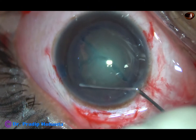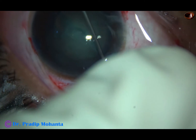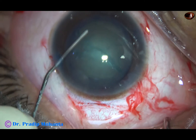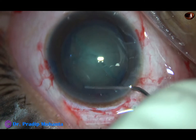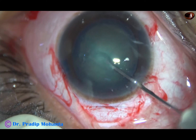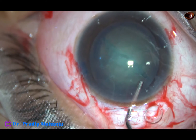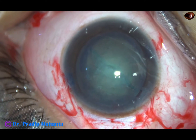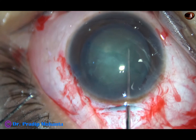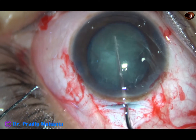Now hydrodissection is being done very gently. Only a small amount of fluid is being injected, and very gently I am trying to mobilize the nucleus. But the hydrodissection is not good — the nucleus has not got separated from its capsule yet. I am going to try to prolapse this nucleus out of the capsular bag, but I find that the nucleus is not rotating and I cannot mobilize it.